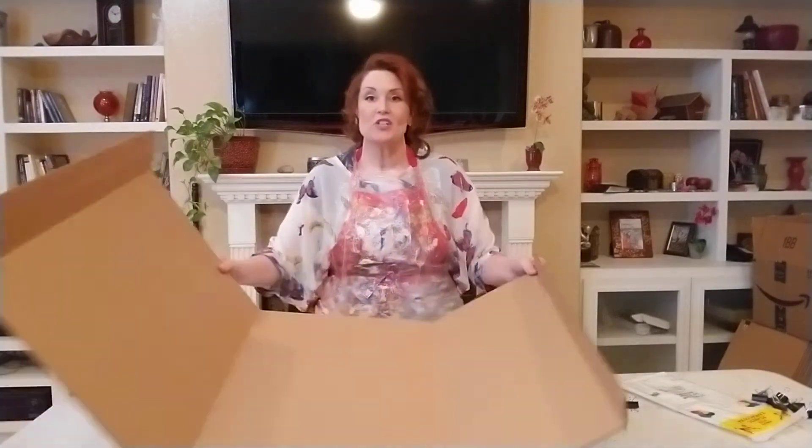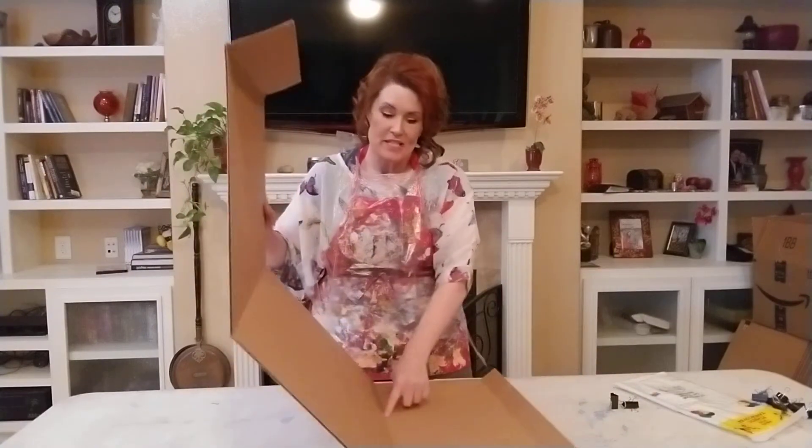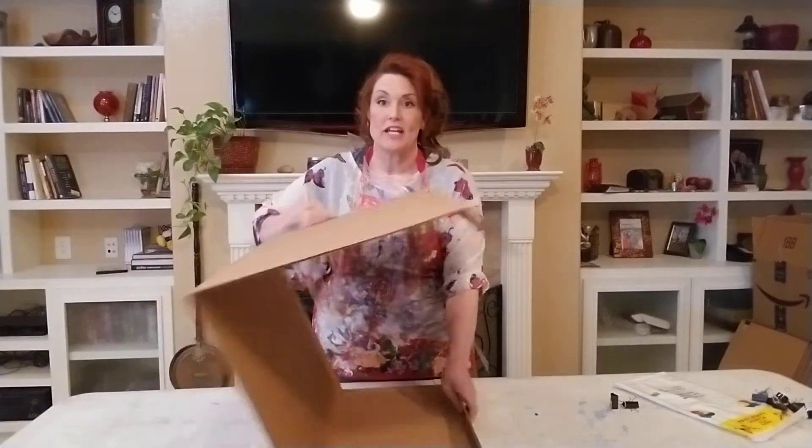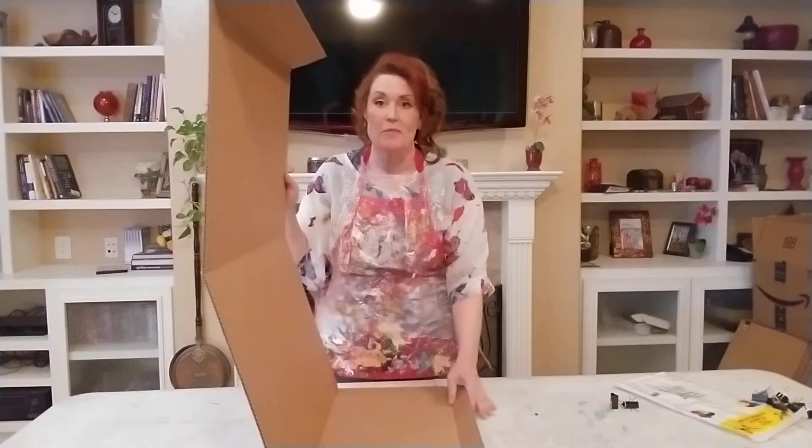A triangle has three sides — this big side, that big side, and this little side. The smallest of the triangle sides is right here; that's the base, the bottom. It has a little flap right there on the bottom, and it's going to be on the inside of the triangle pressing up against the inside wall.